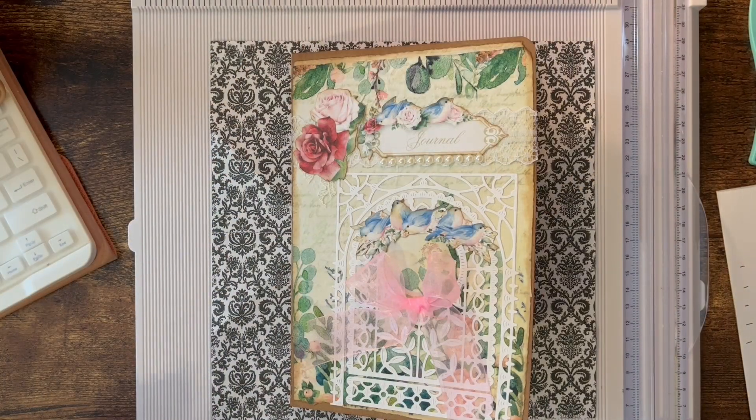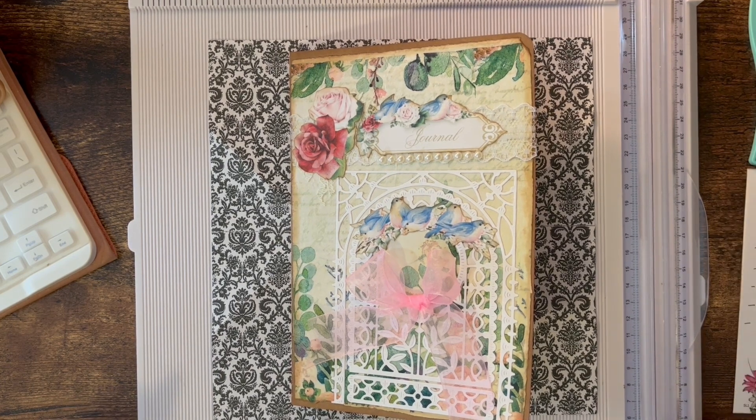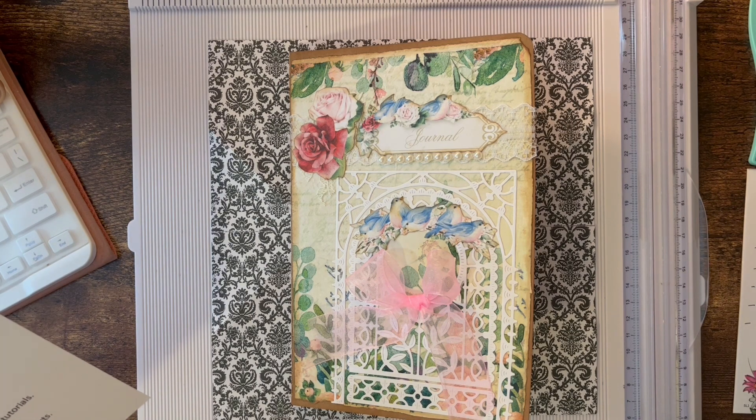Hello, this is Carolyn with Carolyn's Paper Therapy. I'm back today to continue working on my Bluebird of Happiness journal, where I am using the Eleanor's Diary collection from Shabby Art Boutique, which is available on her members-only Craft Room page. If you haven't joined the Craft Room, you can use other kits or artwork to do the same type of journal I'm doing.